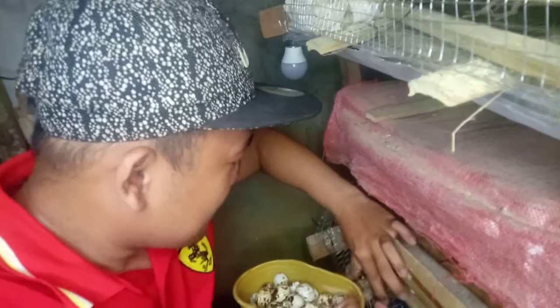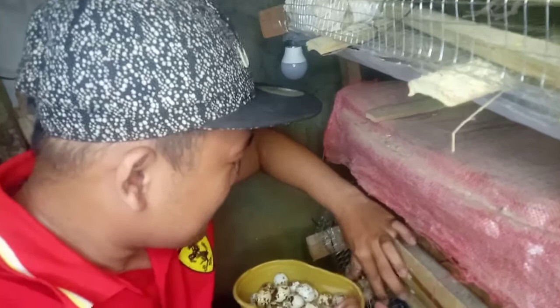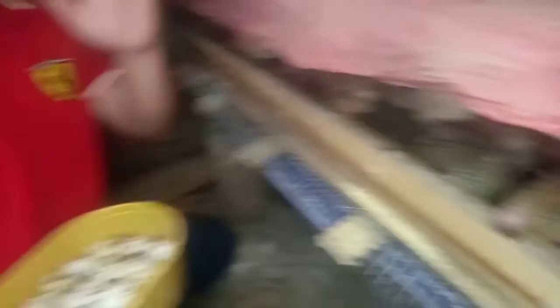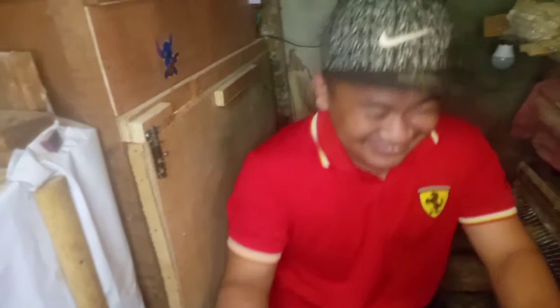Tulad na ang sinabi ko mga guys, itong eggs natin pagkuha natin dito, ganyan. Ito na yung incubator natin mga guys. Direct na natin ipapasok ito sa incubator natin mga guys. Nakalagay mga guys — medyo marami-rami na sila. Nadagdag na ito. Ayan po mga eggs natin.